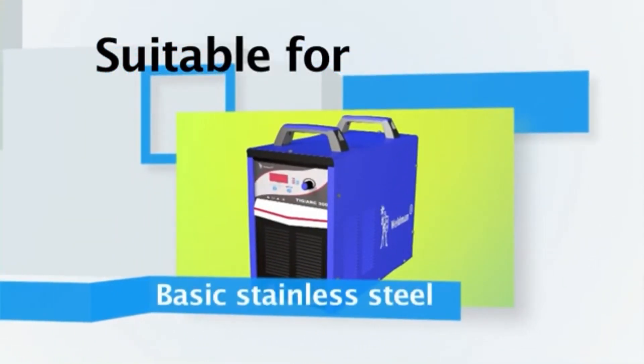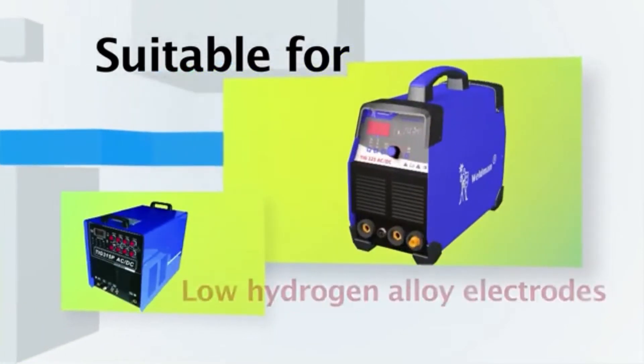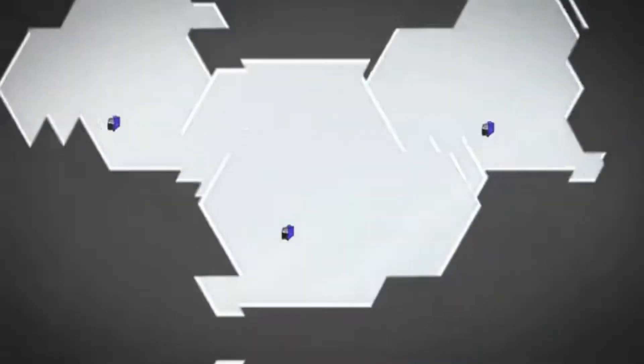Machines are suitable for all kinds of acidic, basic, stainless steel, cellulosic, and low hydrogen alloy electrodes in all welding positions.